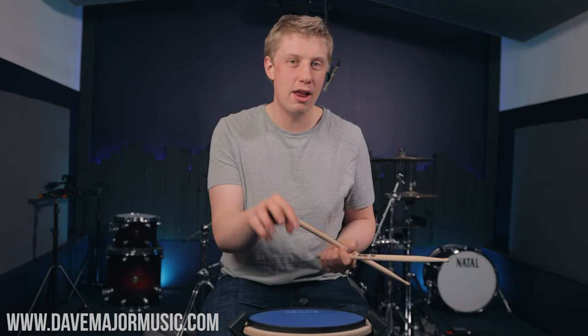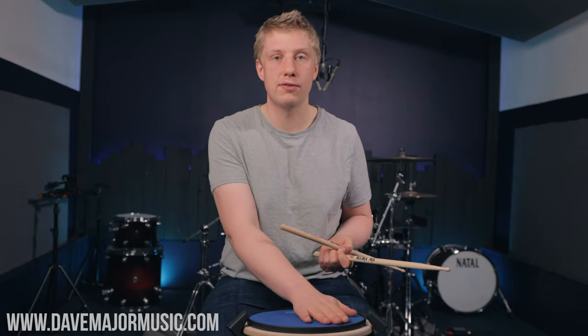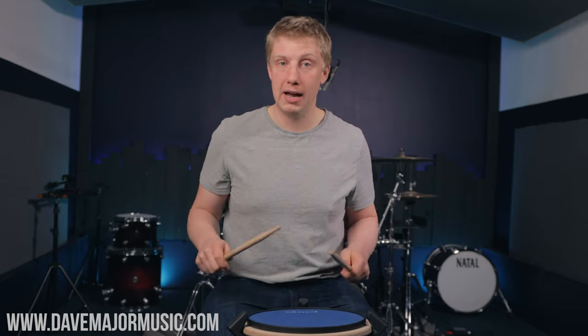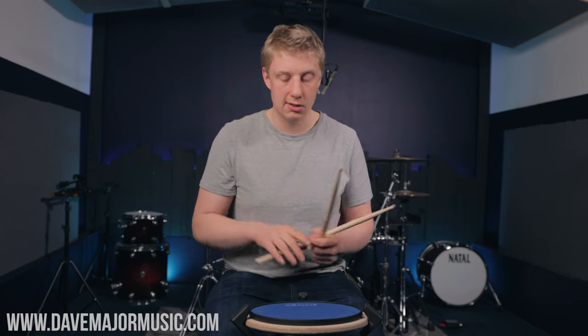We're going to do a dynamic exploration and an inversion exploration. It's not actually that hard. Dynamics are accents and soft notes, so let's move that accent through our paradiddle. If you say paradiddle, paradiddle, paradiddle, you can just accent different parts of the word with your voice: pa, then ra, then di, then dle. I like to string these together as a four-bar phrase, doing one bar of each option. Let me just demonstrate the exercise nice and slow.